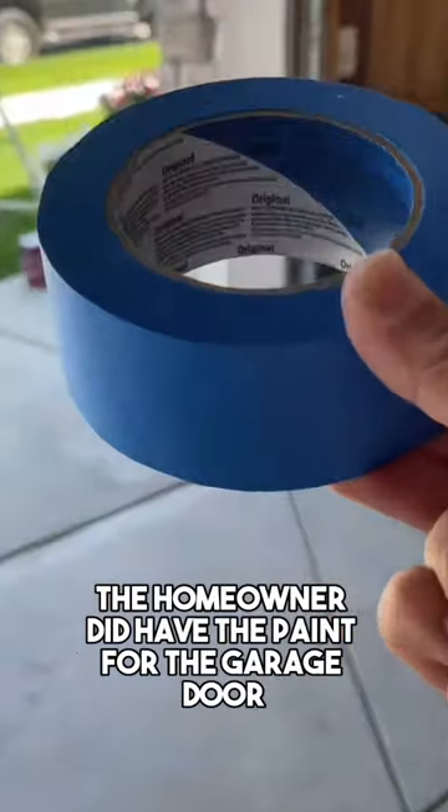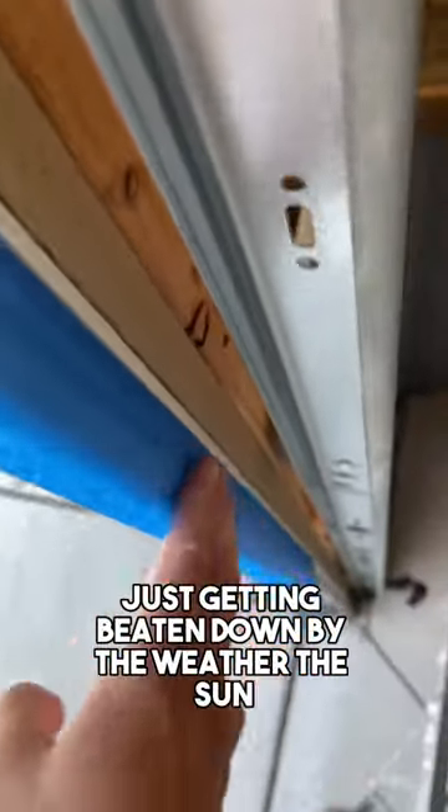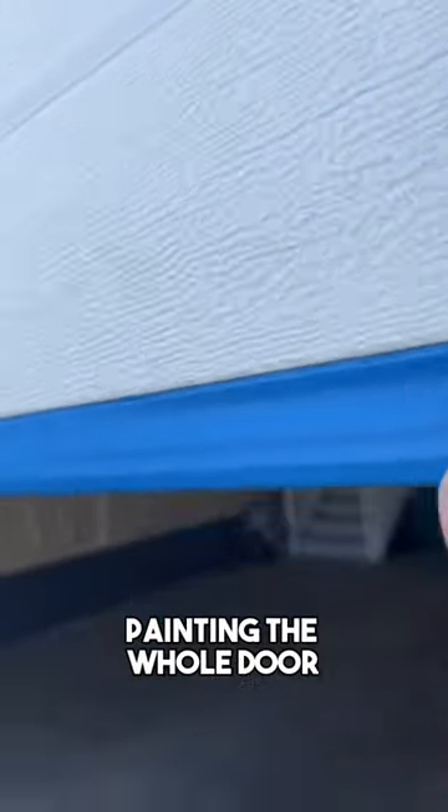Luckily, the homeowner did have the paint for the garage door. Unfortunately, after a few months of the door just getting beamed down by the weather and the sun, it's not going to match 100%, especially on the exterior stuff. And that's why we're just going to end up painting the whole door.